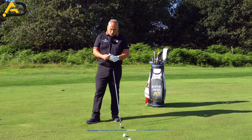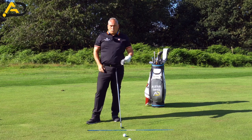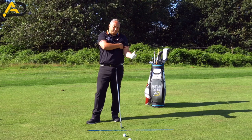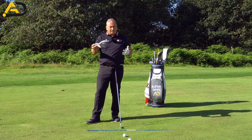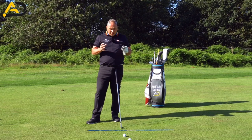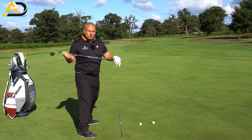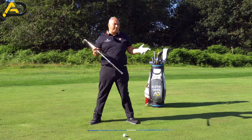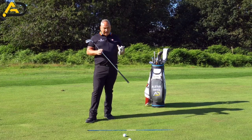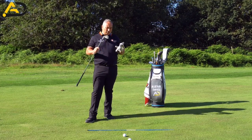Drills you could use to get more connection: glove at the back of the arm. One works more on the trail arm, one works more on the lead arm, so depending on what you're trying to achieve, that drill can help both. You could even put a glove under both arms at the same time. The danger is that if the shoulders get too horizontal, you'll end up with a worse body action but maybe a better arm action. So it's very important you get the blend and feed what you need — it has to match up to what you want to achieve in the whole golf swing.